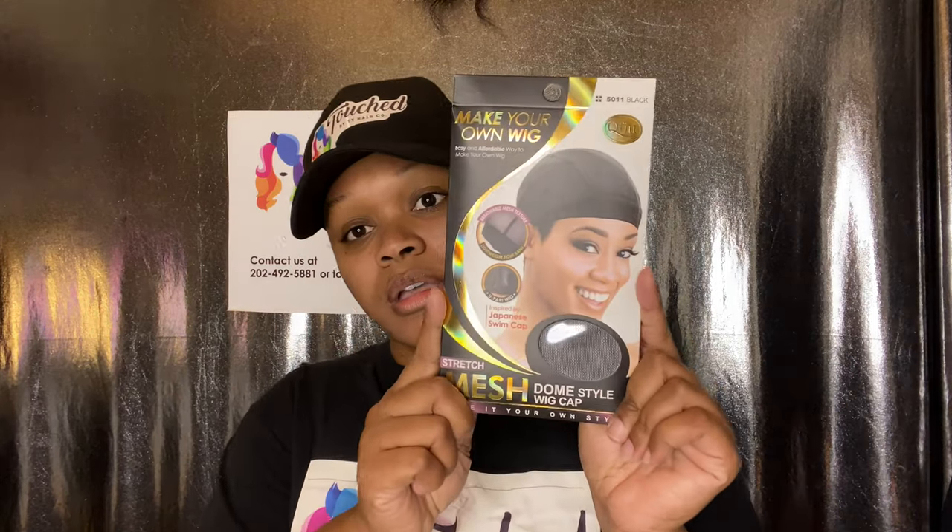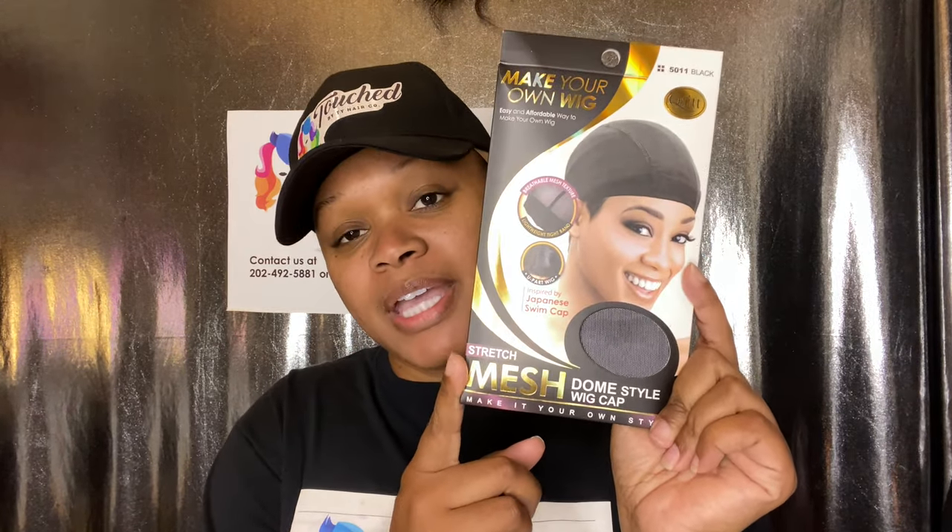First thing that you're going to need is a mesh dome cap. Now, you do not have to have mesh dome caps — in wig making we use several caps. We have ventilated caps, we have mesh caps with mesh on the side and ventilation in the middle, like caps. But for beginners, I highly recommend using a dome mesh cap. You can even use a span cap.